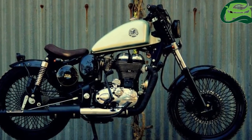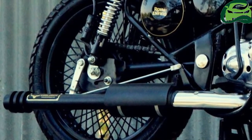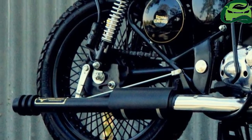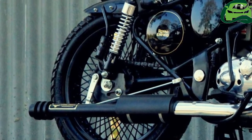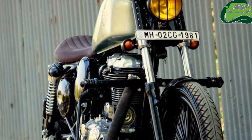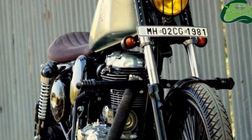The peanut tank in the Royal Enfield Classic 350 bobber gets a hand-butted center rib which adds sophistication to the bike. The leather seat has been hand-stitched while the headlamp grille adds to the retro touch. The black spoked wheels also add to the charm.